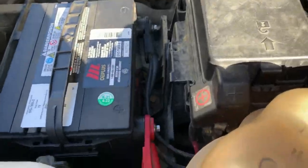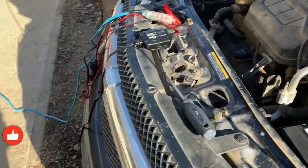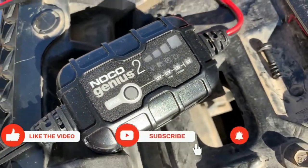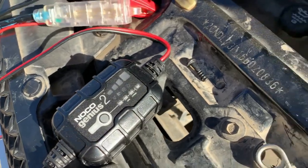Alright, she's all tightened in and nice and tight — made sure of that. Now I'm going to put this bad boy on, and hopefully within maybe a half an hour it shouldn't take long because it's beautiful out, so hopefully we get some charge.